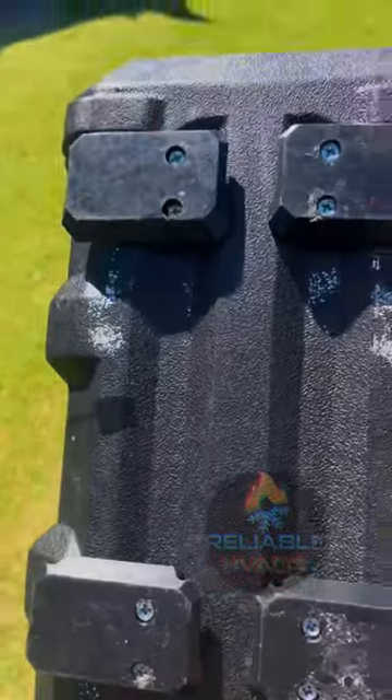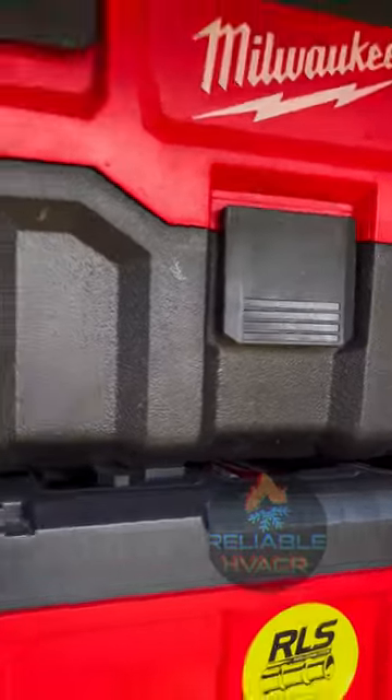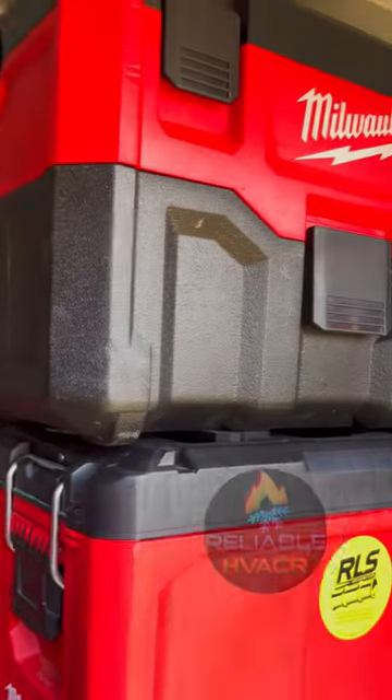I'm not good at building, it's not pretty, but it works. That's how I got a shop vac on my pack out system instead of having to store it somewhere and strap it down — we just clip it on and now this is complete.